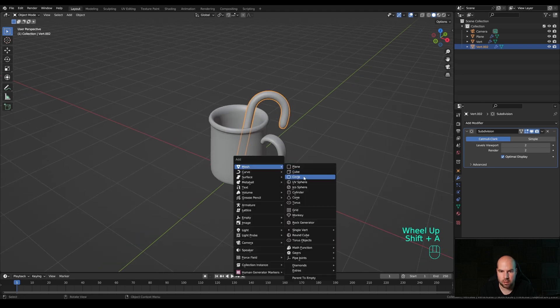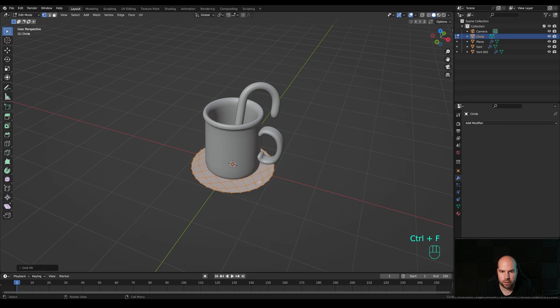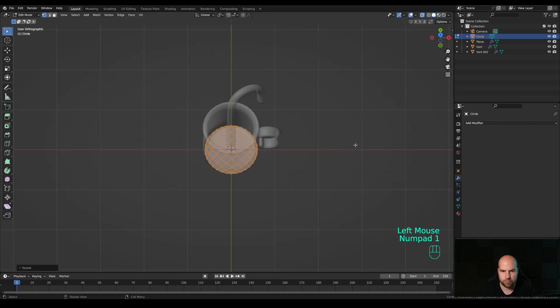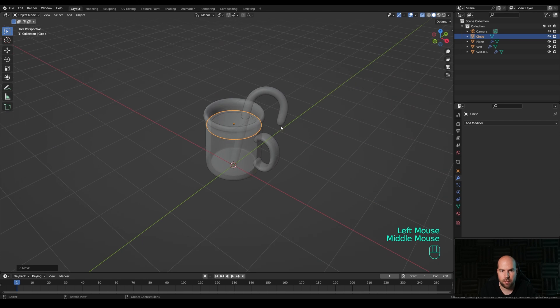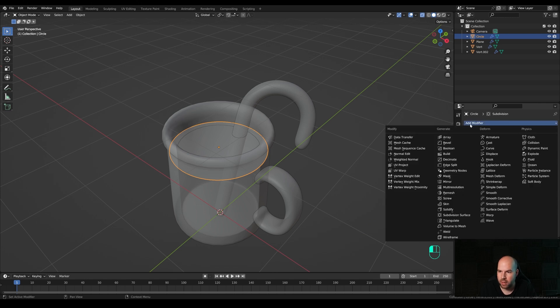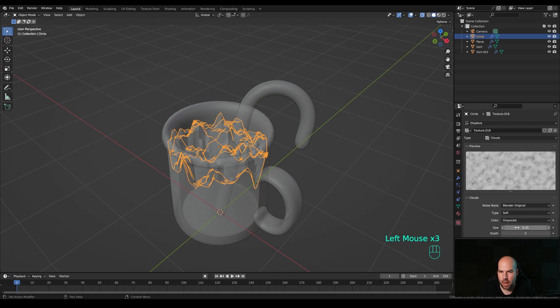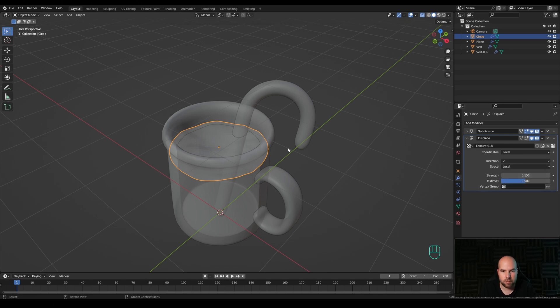Press Shift+A and add a Circle - keep it at 32 vertices. Tab in, press Ctrl+F for the face menu and choose Grid Fill. Look from the top by pressing 7 on the numpad, enable X-ray, press S to scale it down. Look from the front by pressing 1 on the numpad, tab out, press G then Z and move it up to position it as the hot chocolate surface. Add a Subdivision Surface with two levels, then add a Displace modifier. Create a new texture, go to texture settings and choose Clouds.